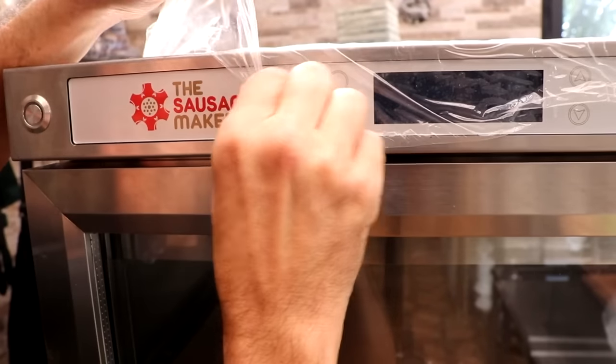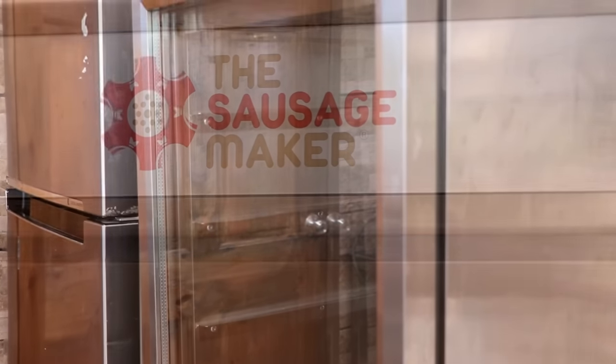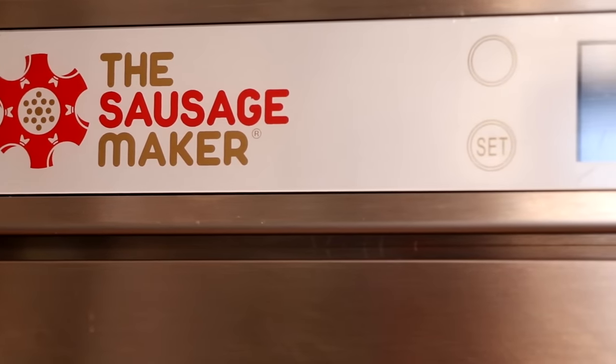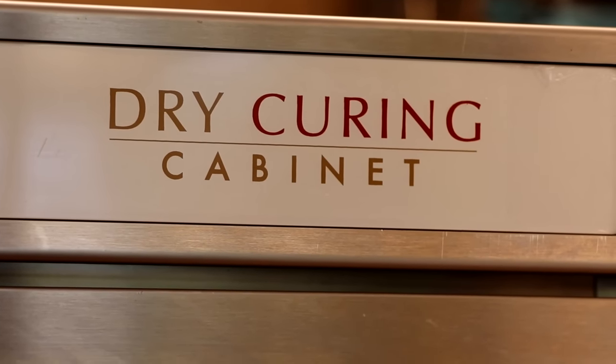This is what their solid stainless steel construction dry curing cabinet looks like. In today's video, I'm going to show you how to initially set it up, and this can apply to either the stainless steel model or the wood panel model that they both currently have.